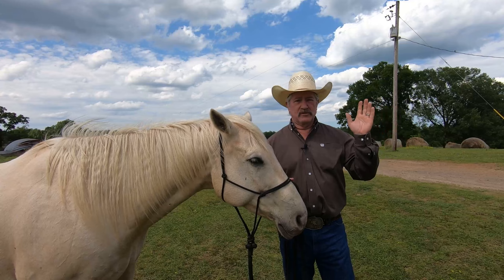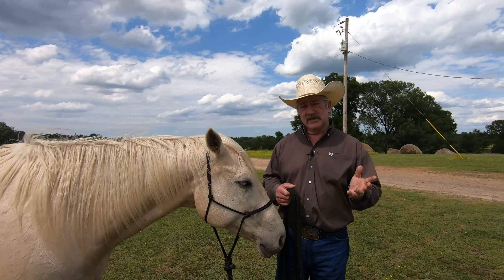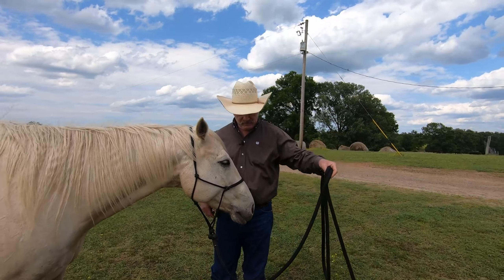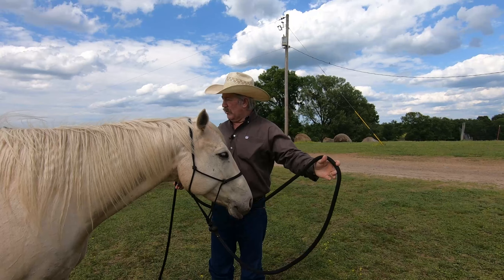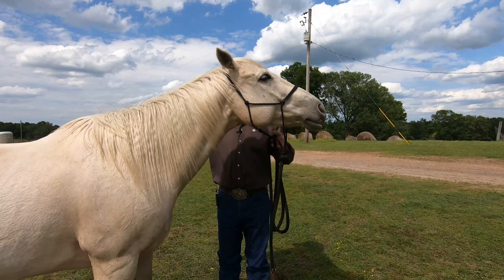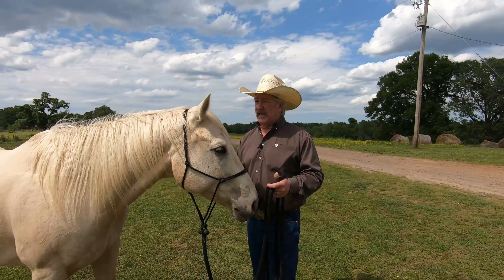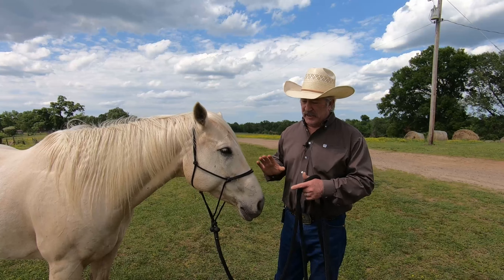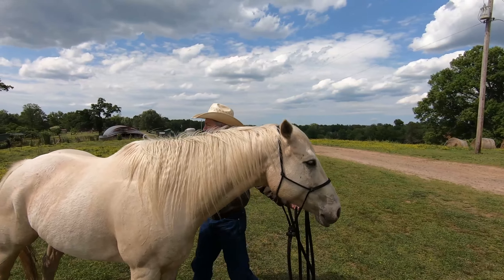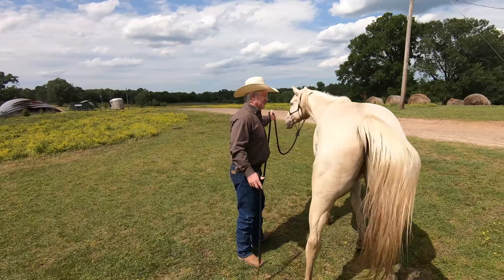I would recommend having a training stick if you don't have one, because sometimes you're going to be asking your horse to go into the trailer and your lead rope won't reach his hindquarters — that's where you need to tap him. The stick will reach just about every time. Practice with the stick too, just like you practice the back up. Before you back him out, I'd take the stick and tap him, and once he starts moving I stop tapping.